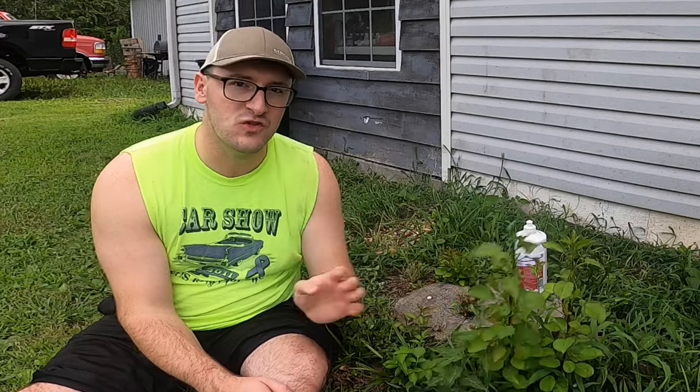When I cut it down, I did not treat the stump, and so now months after the fact, we've got these little sprigs that are coming back, and we don't want to deal with any of that — we want to kill this stump once and for all.